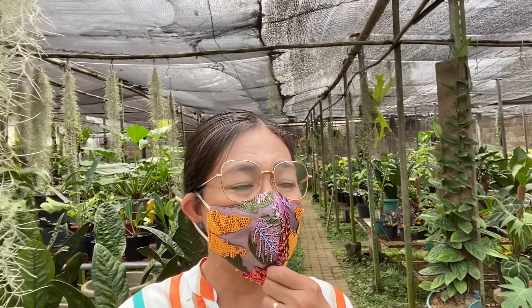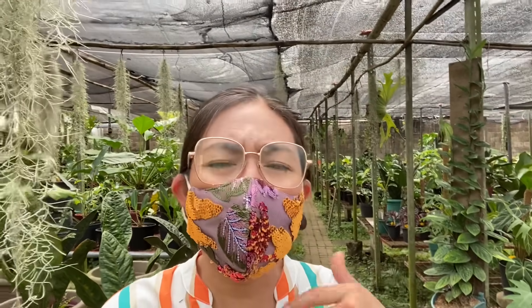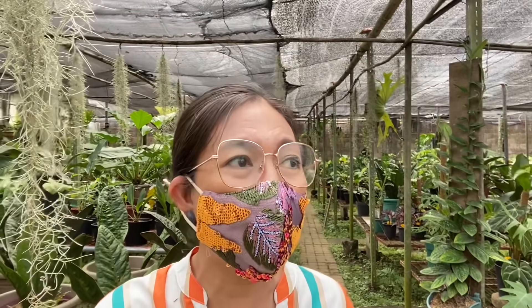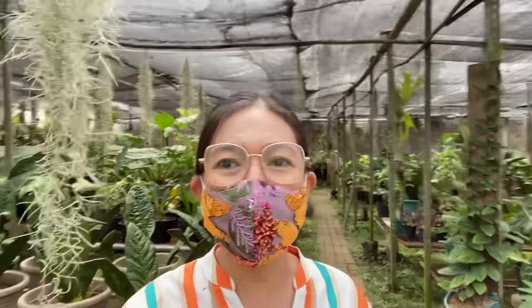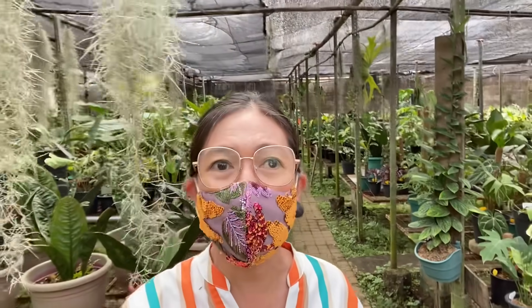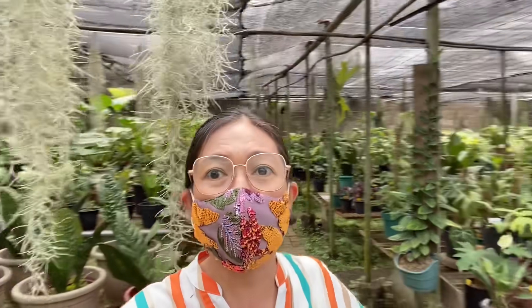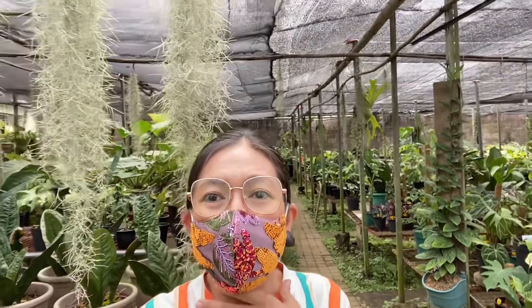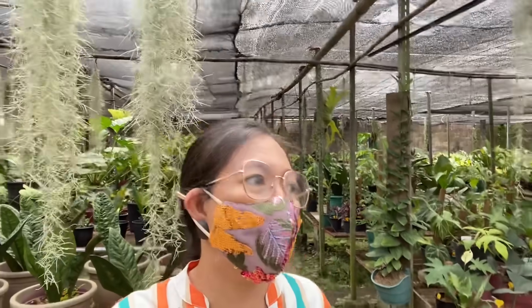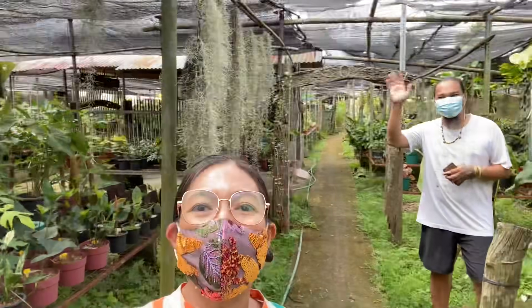At babalik po kami dito para mabili ko yung aking gustong Thai Constellation. So thank you so much, I hope nag-enjoy din kayo sa ating pag-iikot dito sa Rustic Garden — dito sa anong, ano address? Victoria, Victoria Laguna. Accessible naman yung place nyo diba? Number 129, Puruk 1, Barangay Masapan, Victoria Laguna. Ayan guys. Kung gusto nyo on July 31, they will start releasing the plants for release — itong area na to guys nandito yung mga for release nila. Doon si Mr. Duke.